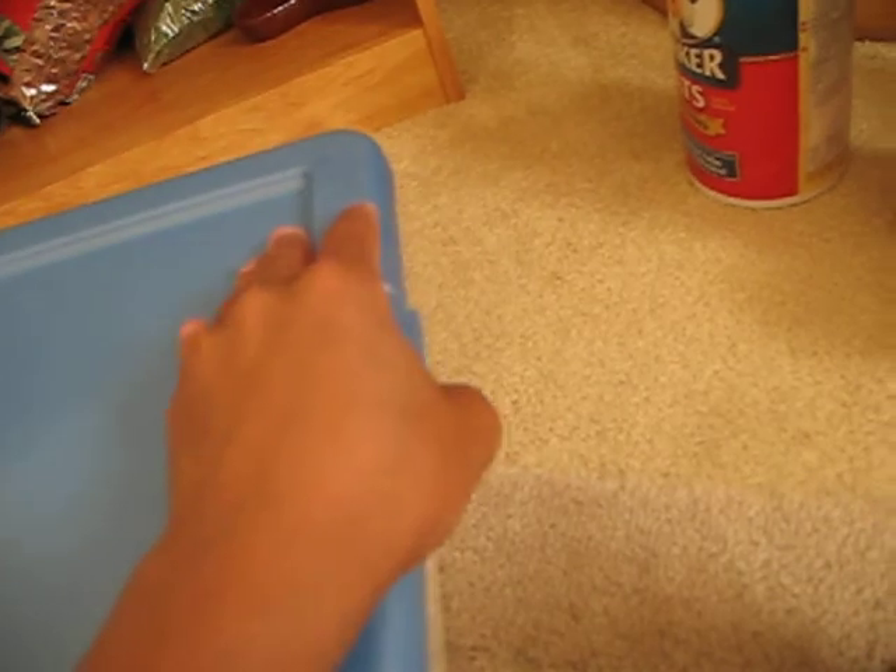Alright guys, I'm going to show you how to breed mealworms. First, what you want to do is go out and buy a tub from like Walmart or Target or somewhere like that. This right here is a 16 quart. It doesn't matter how big you get it, but the littler the bin, the less mealworms you'll probably be able to hold.